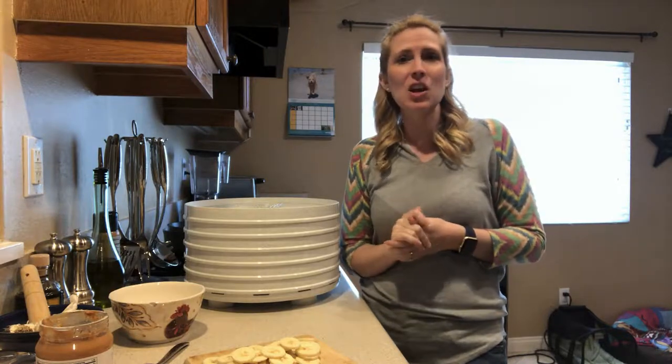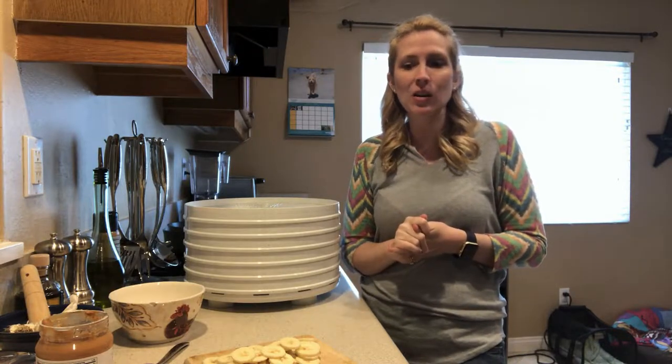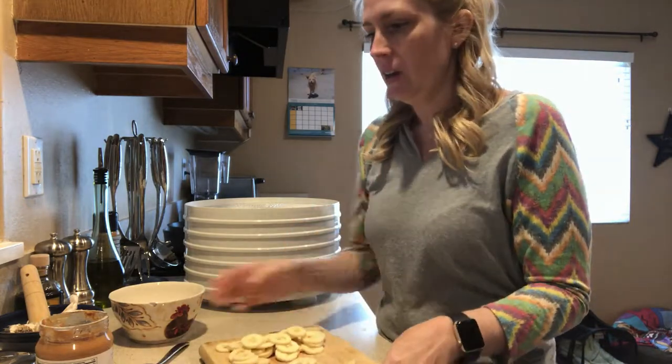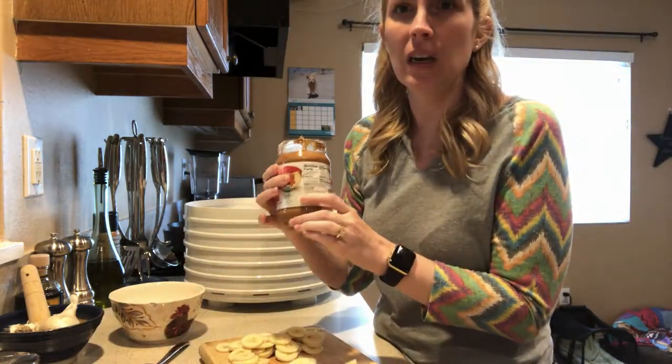So today we're making some healthy and delicious two ingredient dog treats. What two ingredients are we going to use? Well, we've got banana, and we've got some peanut butter.